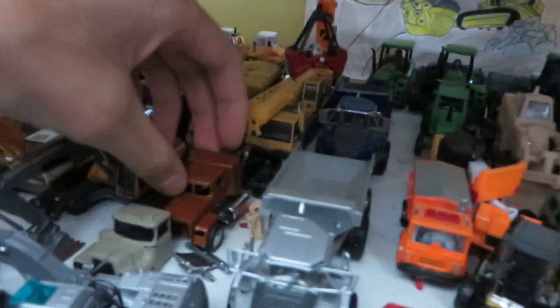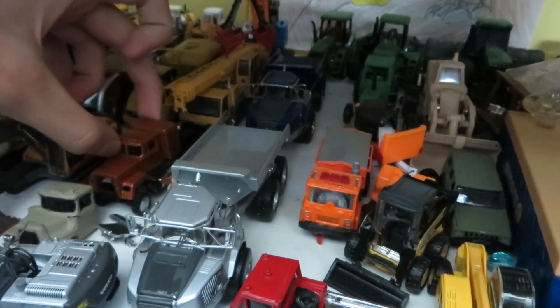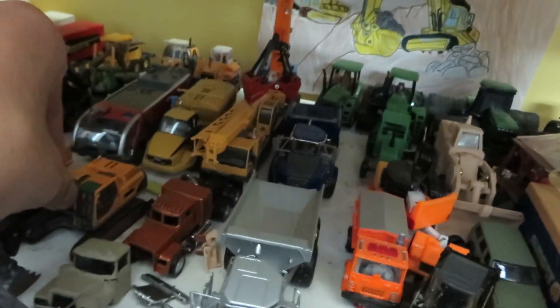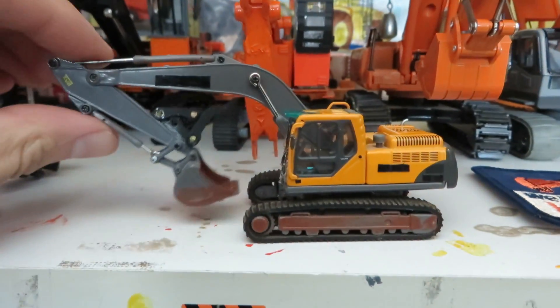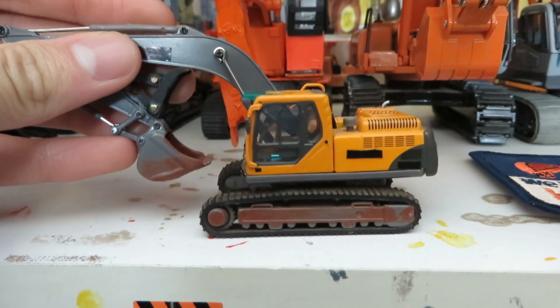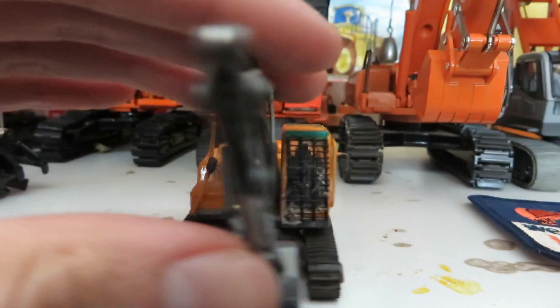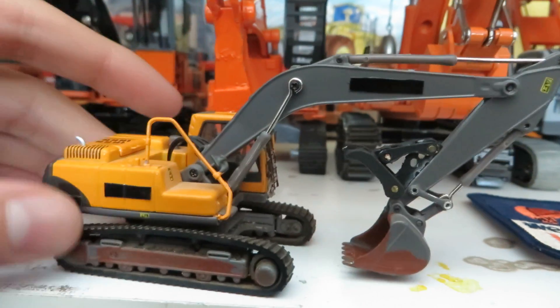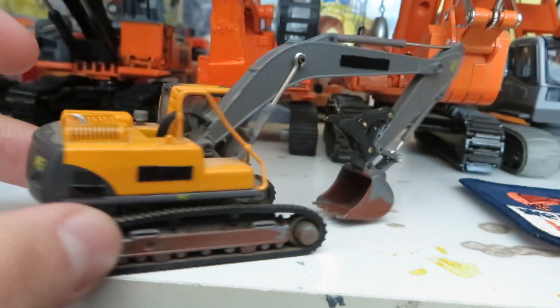I'm also in the process of repainting my 1:87 scale Mack Superliner. And I've been working on the 240 excavator a little bit, making it a little bit like a Gold Rush style machine.